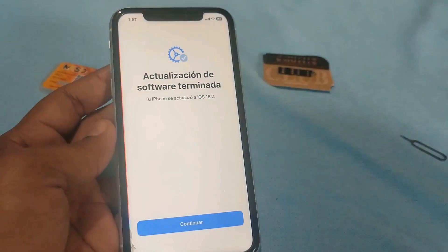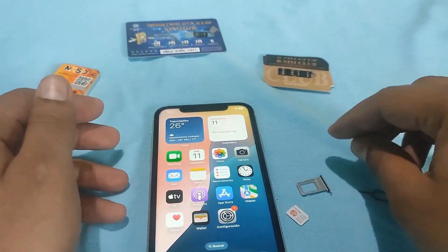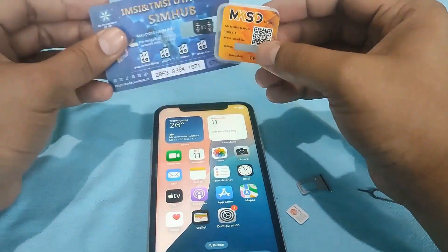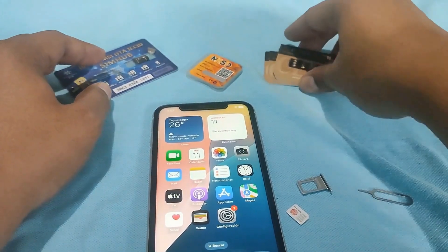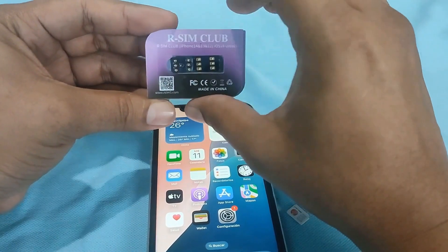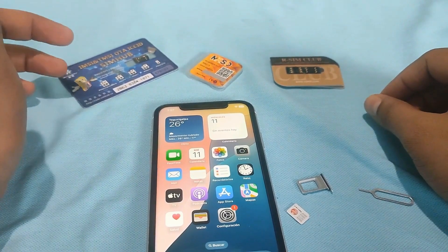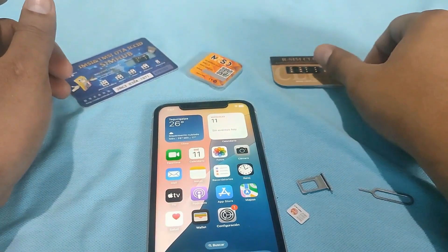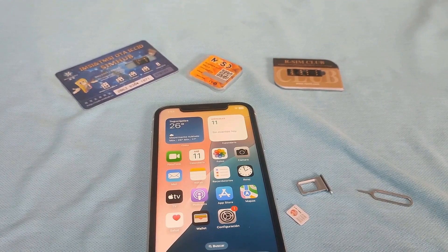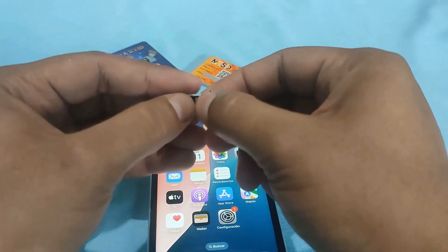We are going to attempt to remove it. I have the cards — I have the Ultra M case, I have a Hay card, and I also have the R-SIM. In my personal opinion, this is the best brand of card you can use to unlock an iPhone. We are going to carry out the test with an R-SIM. Let us take it out of its packaging and place it in the tray. As you can clearly see, it is installed.